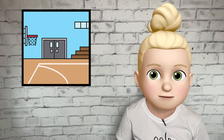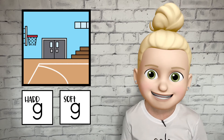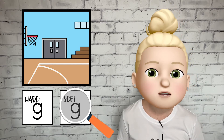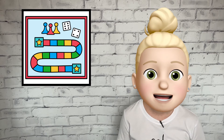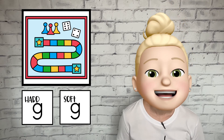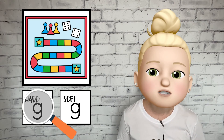Now that we know the difference between the hard and soft G sounds, let's see if you can guess which sound this picture starts with. Gym. Does gym start with a hard G or a soft G? If you said soft G, then you're right. The word gym starts with a soft G sound. Let's try that again. Game. Does game start with a hard G or a soft G? If you said hard G, then you're right. The word game starts with a hard G sound.